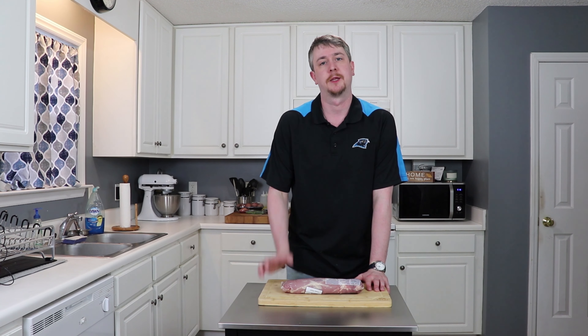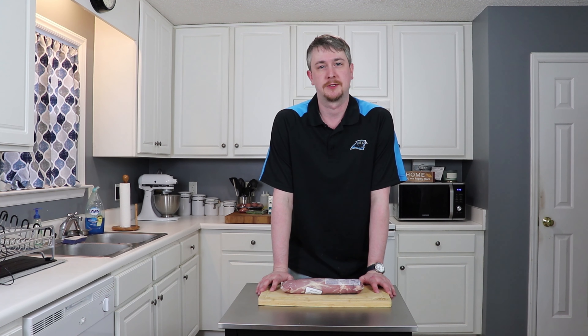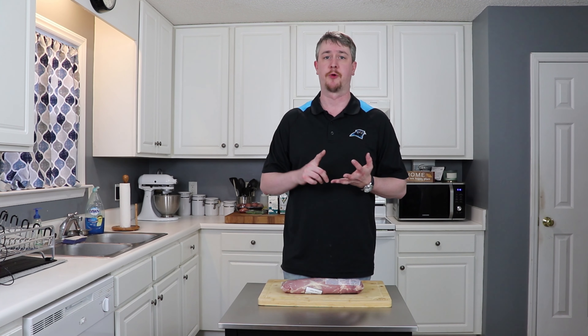Am I disheartened? Dismayed? Yes. However, pork tenderloin is a pretty reasonable facsimile of beef tenderloin. It's just as juicy, just as tender, just not quite as beefy — and quite frankly, given some of the recent goings-on around here, it may be a good thing.